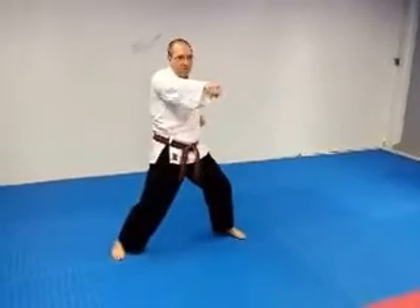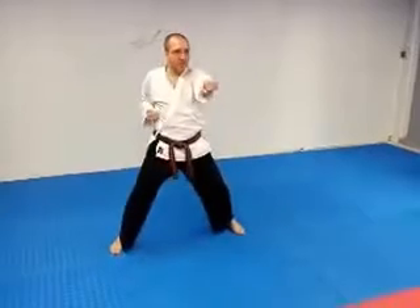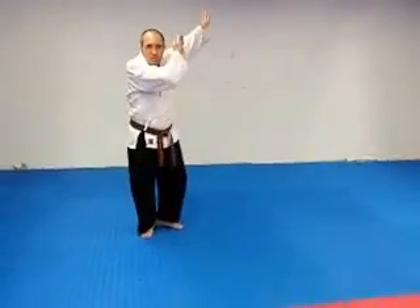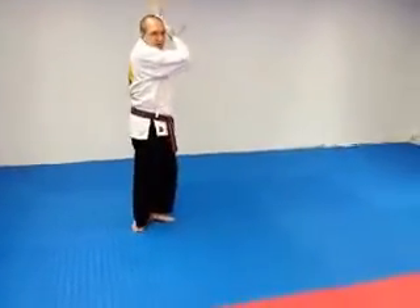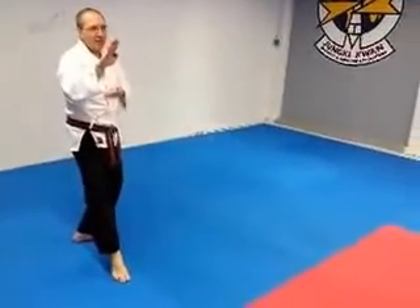Knife edge, punch, cover, outside block, punch, cover, outside block. Cover to your left as you're bringing your left foot to your right foot. Heel to heel alignment, step forward with the right into a knife edge block.